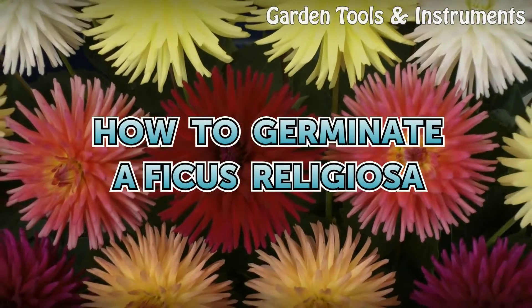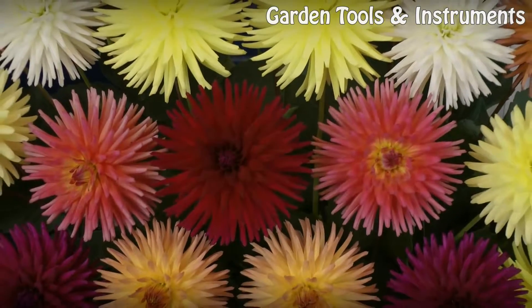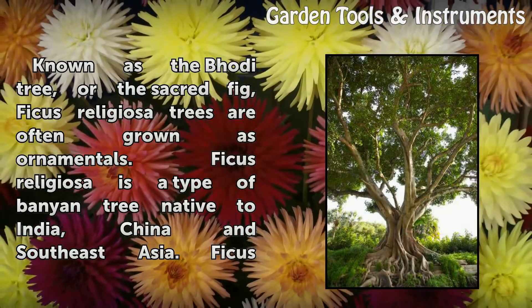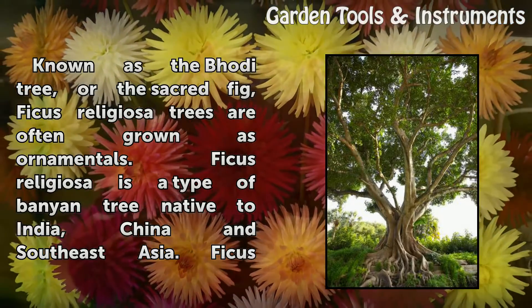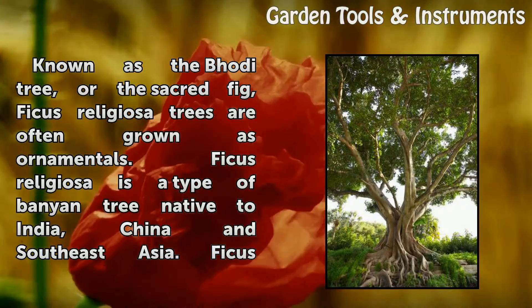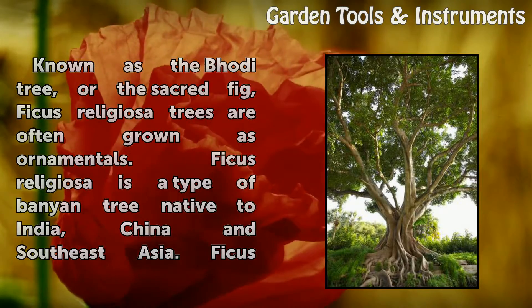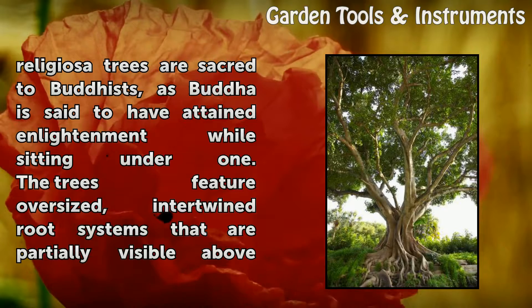How to germinate a Ficus religiosa. Known as the Bodhi tree, or the sacred fig, Ficus religiosa trees are often grown as ornamentals. Ficus religiosa is a type of banyan tree native to India, China, and Southeast Asia.